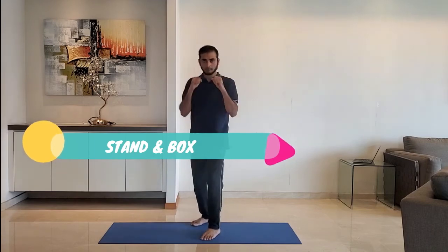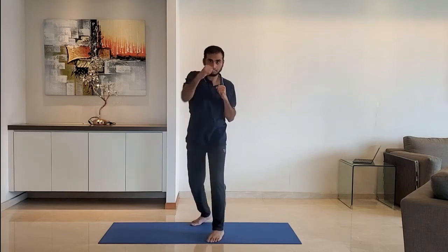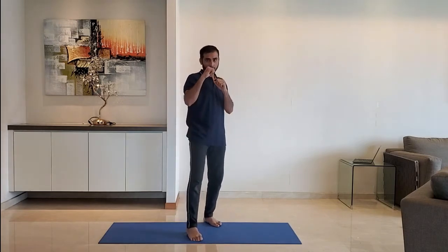Next up: stand and box. Take a boxing stance, keep left leg in front, punch with the left hand followed by the right. Do it for 10 to 15 seconds. Change to the other side, keep right leg in front.